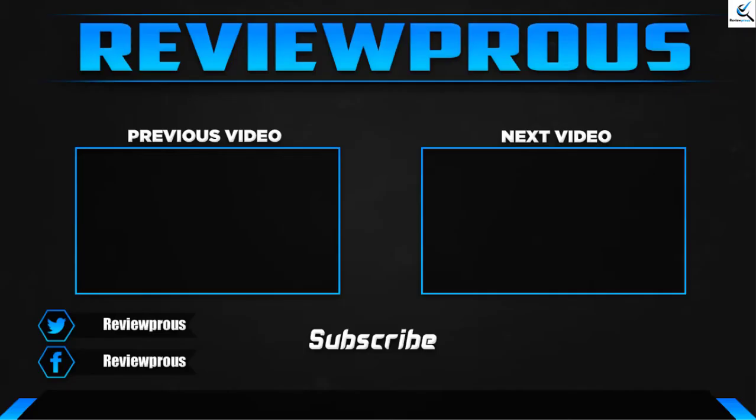Thank you for watching. I hope you liked this video. If this video was helpful to you, please make sure to like, comment, and subscribe. If you have any questions related to these products, you can leave a comment down below and I'll get back to you as soon as possible.